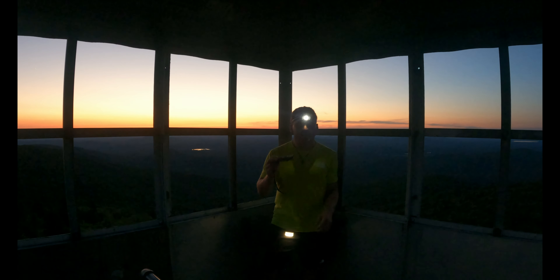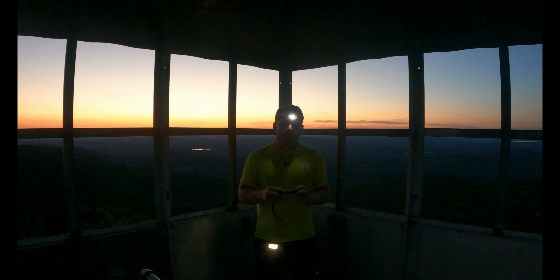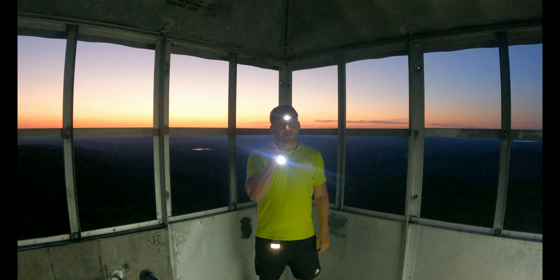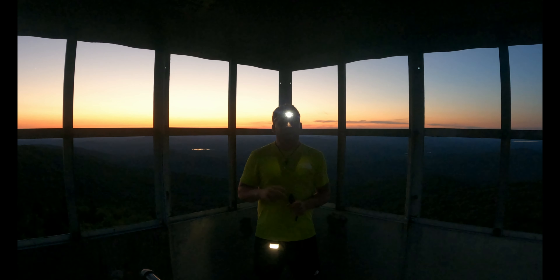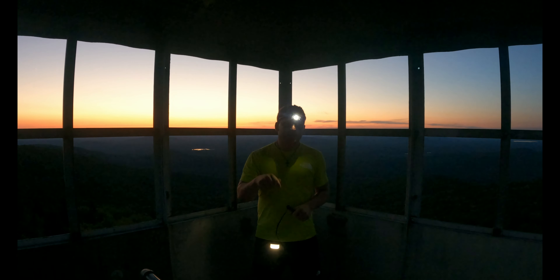First of all, I use a flashlight — this one I got off Amazon. It is rechargeable. You can hold this button right here and it'll adjust the light, so you can do like a little bit or super super bright. I used super super bright the whole way down and never ran out of battery. I'll tag the link below so you guys can check it out.